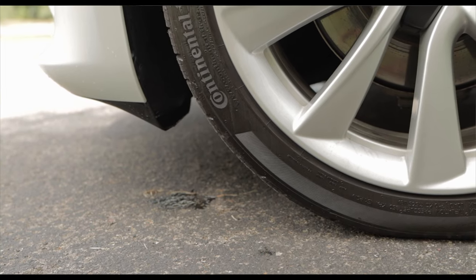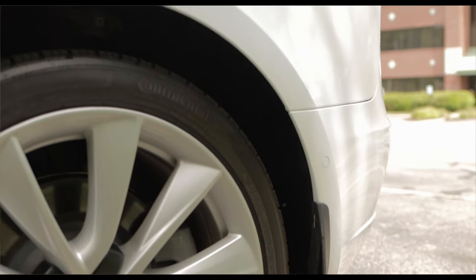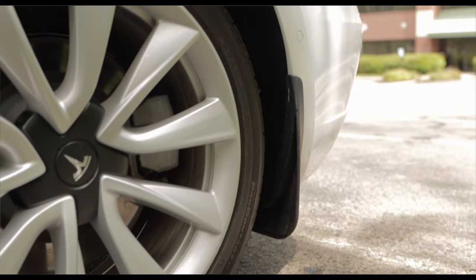Even post-wash, these tires are still looking like they have a decent amount of coating on them. Once again, I really am impressed with this product and it's definitely going to be added to my toolkit of detailing products. At this point I don't think there's a need to reapply the ceramic tire shine, and I will update you if that changes over the coming weeks.